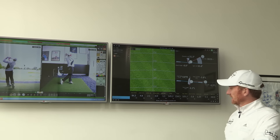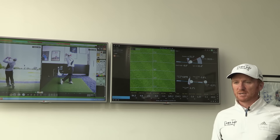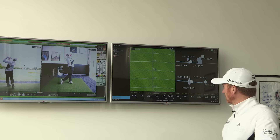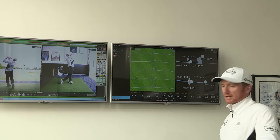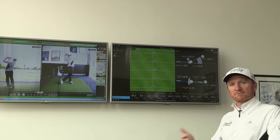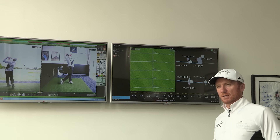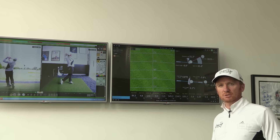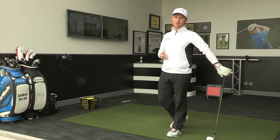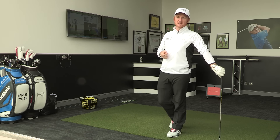With the actual numbers it gives us, it'll tell us exactly how far we hit each club, so when we go out on the golf course next time, we can have a distance of 150 yards and know that's around about a nine iron. It doesn't matter what club you hit, as long as you know how far each club goes — that's the key. When you're out on the golf course you've got a better understanding of distance and how to control it, which can help handicapped golfers understand the correct ball flight.